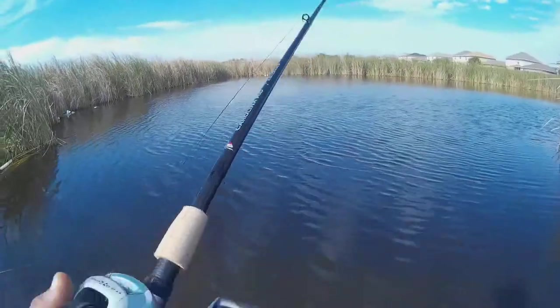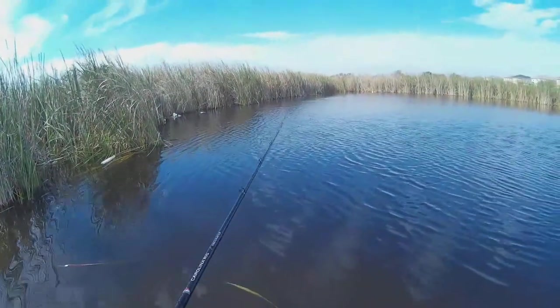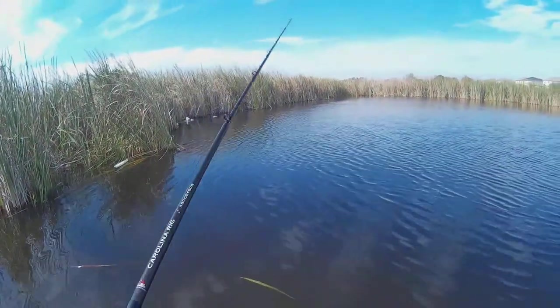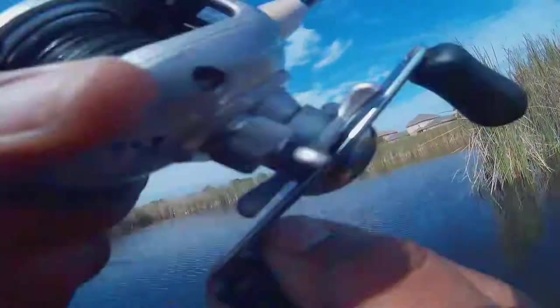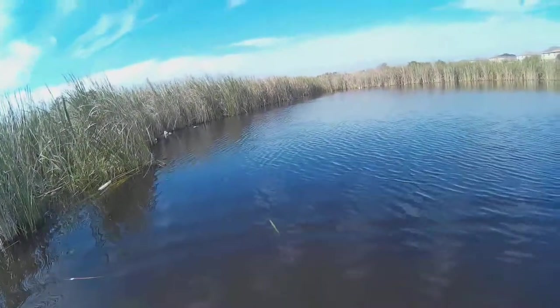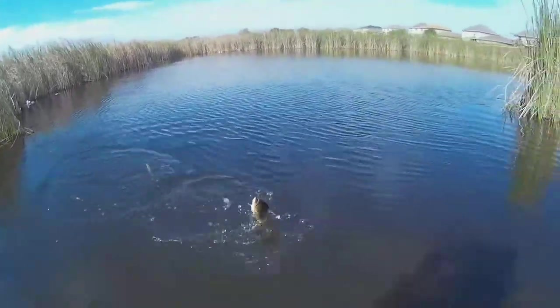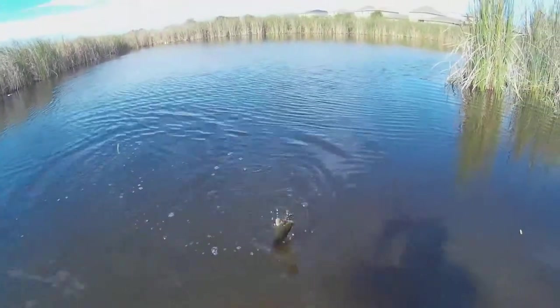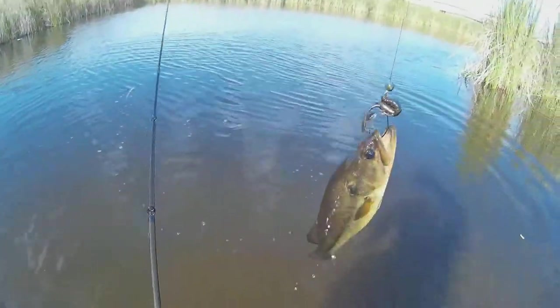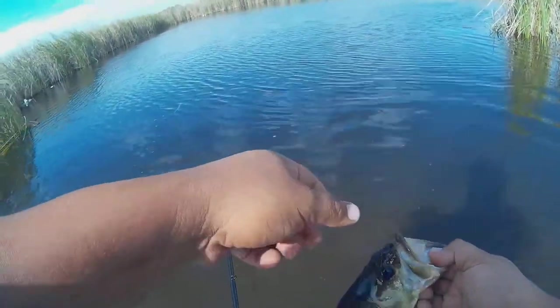There we go. Right there, right in the reed line — that's what I want. There we go, another one. They like these, they want these crawls right now. Oh yeah, look at that. I want these crawls right now.